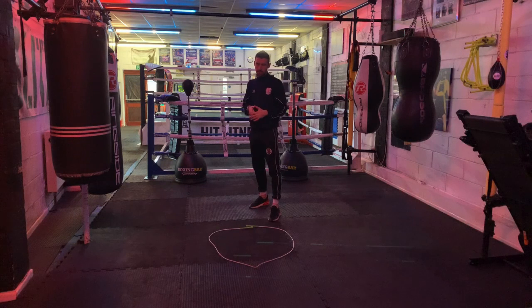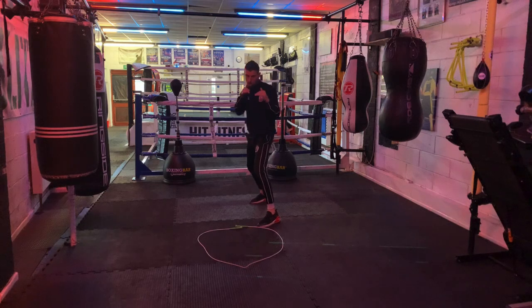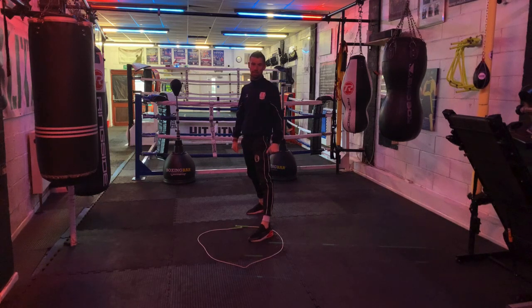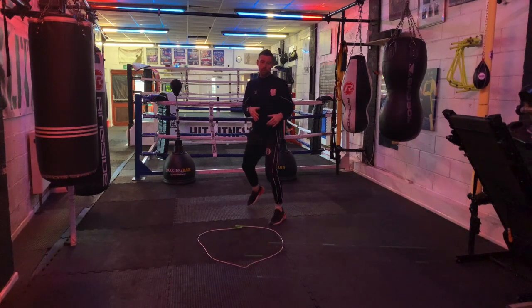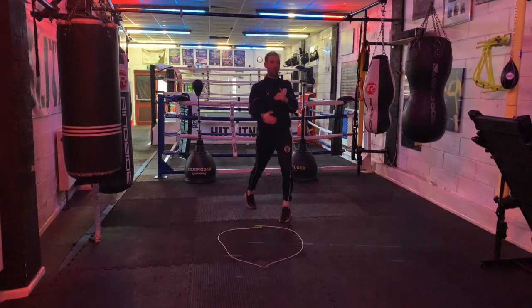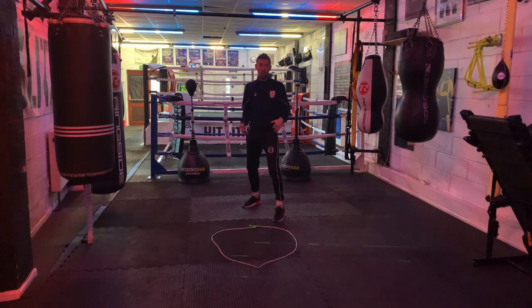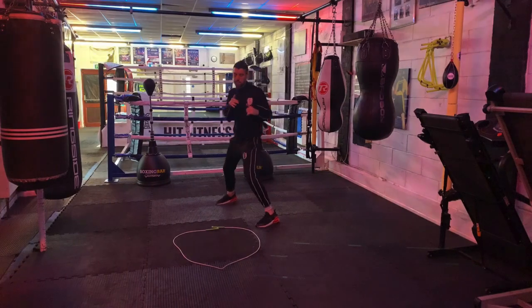Now we're going to let the hands go a little bit. If my foot is on the edge of the circle, I'm on the edge of range, which is where we'll spend most of our time. As soon as I push into the centre of the circle, I'm in range — and one of two things has to happen: I've got to be letting my hands go, or I've got to be moving my head, because I've got to expect punches coming back. So every time I step into the circle, I let two shots go, and as soon as I finish punching I'm either moving my head or getting back out and moving around.